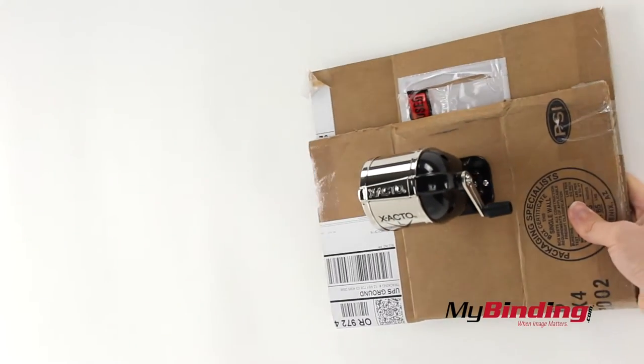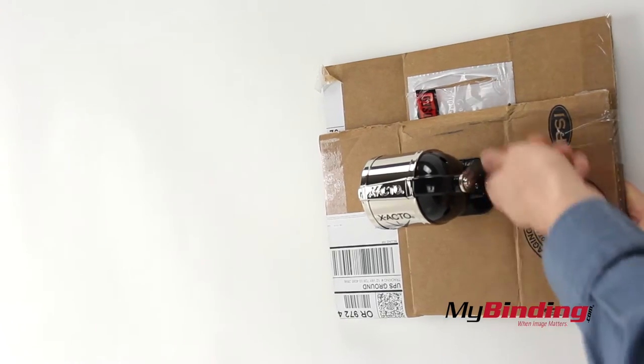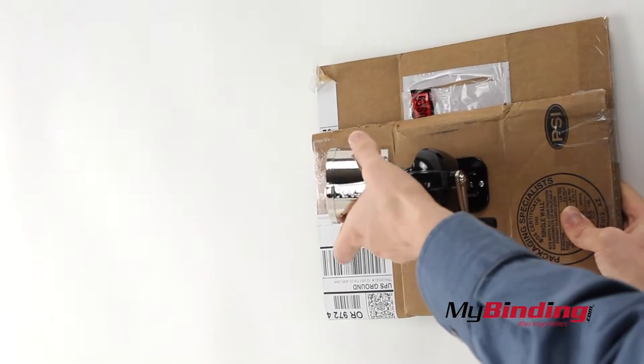You can easily apply it to a wall as well, but better yet you can attach the shavings receptacle properly to catch the most trimmings.